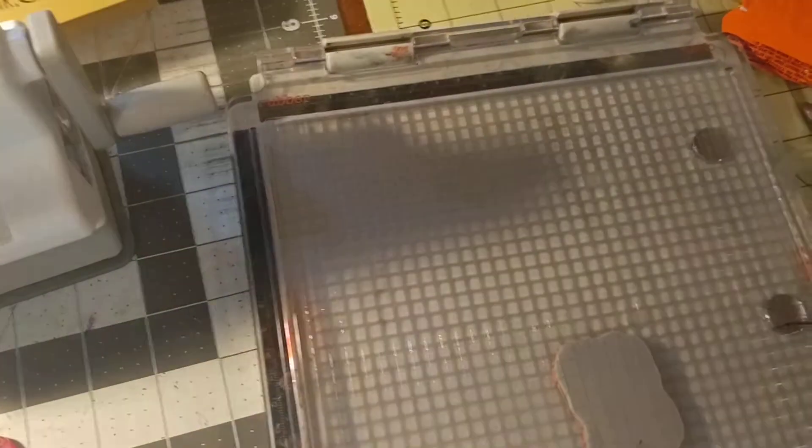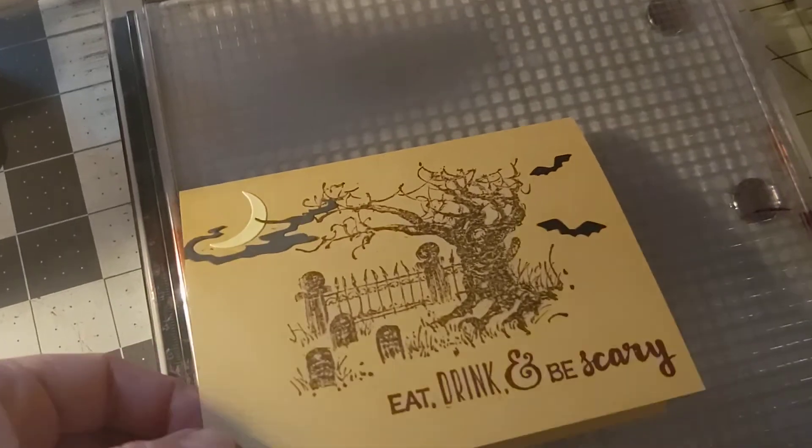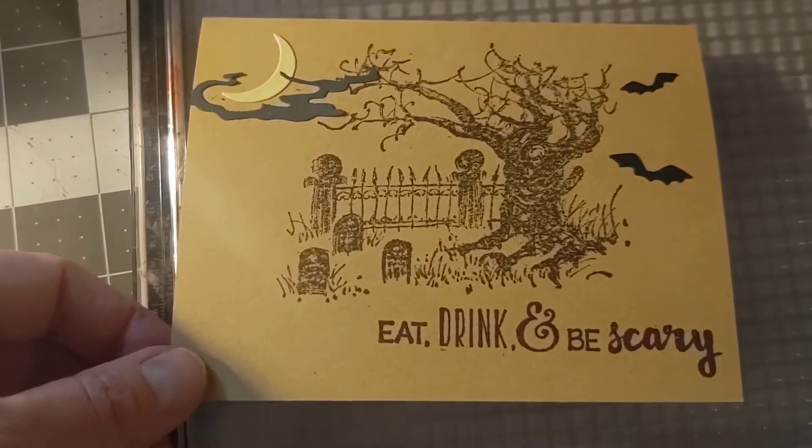There are also a lot of card makers on here that would show you, I'm sure, a lot better tutorial, but I've had questions. So until I can get to it, I hope that shares a little bit.